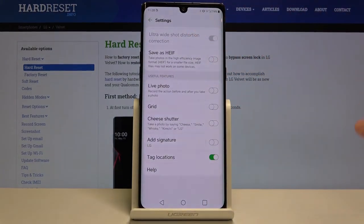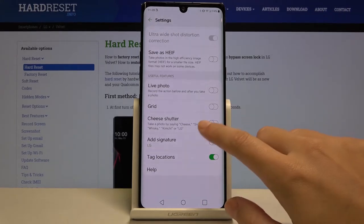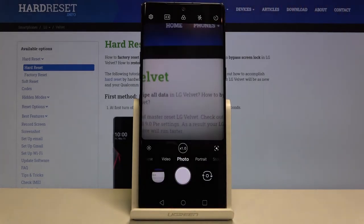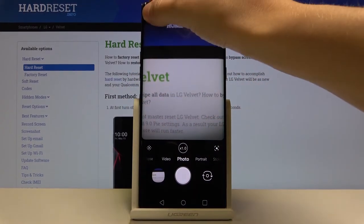Now let's move to the next option: the voice shutter. By turning this on we can take a picture by saying just one word without touching the screen. For example, you can say 'cheese,' 'smile,' 'whiskey,' 'kimchi,' or 'LG.' Let me try saying 'smile' — and as you can see the picture was taken with just one word.